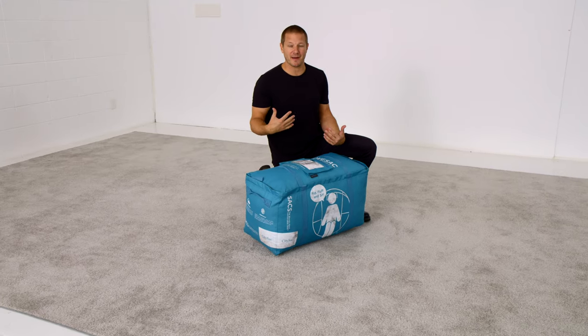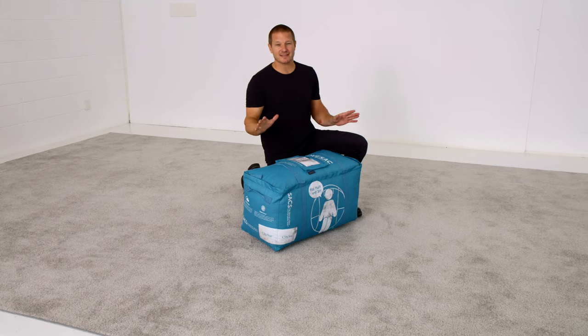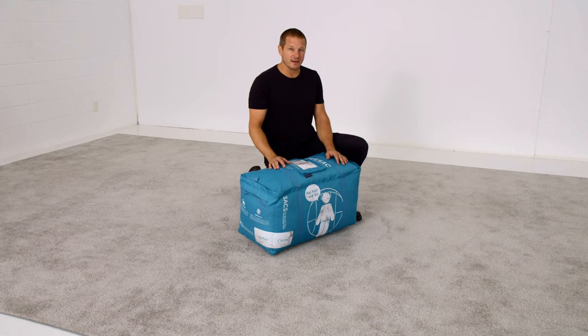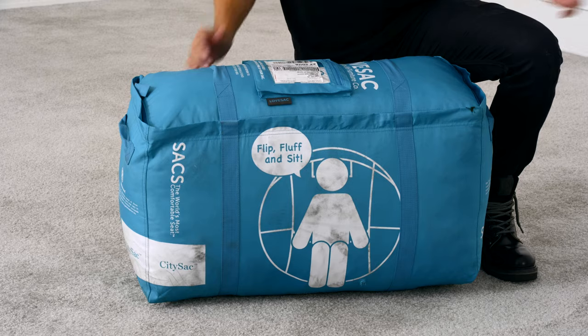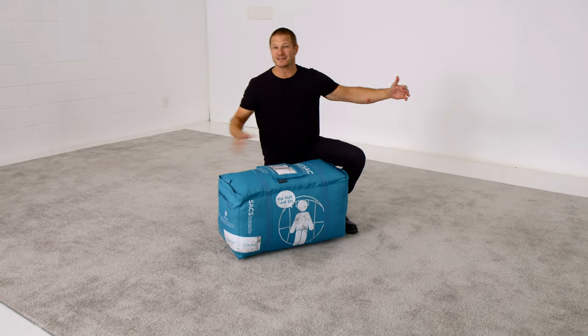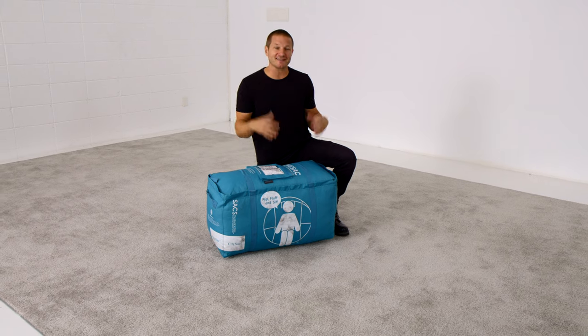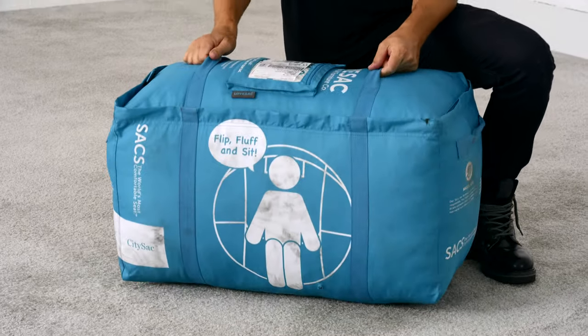My personal favorite part about a sack from Love Sack is actually this duffel. I've collected dozens of these over the years — I use them for boating gear, camping gear, hiking gear. There is nothing more useful in a move than a Love Sack duffel. We just crammed all of our kids' toys inside of a big one duffel, threw it down the stairs, got it out to the truck. Love Sack duffels are seriously my favorite part of Love Sack.